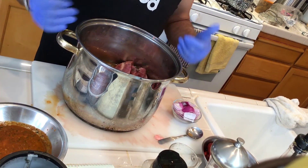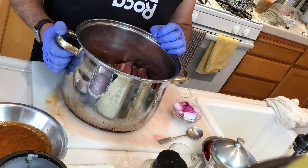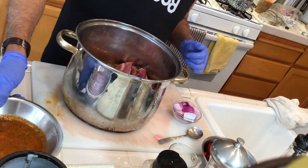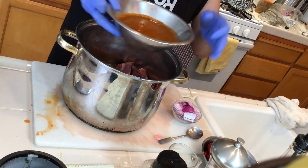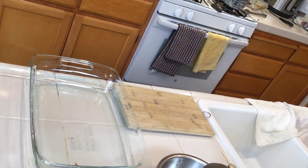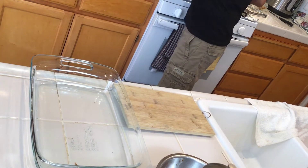Check on it once in a while and try to flip the ribs in the middle of cooking so they cook evenly. When the meat comes away from the bone, the ribs are done. I've separated the remaining marinade — I'm going to add oil to it and use it to grill the ribs on the barbecue.